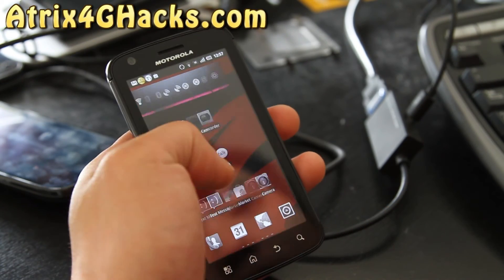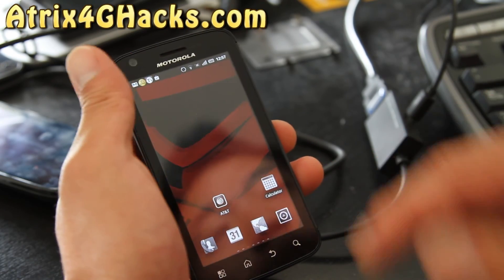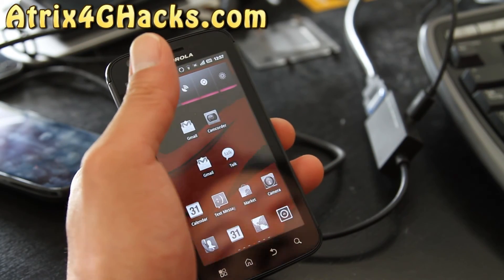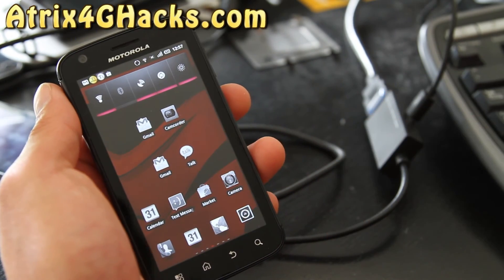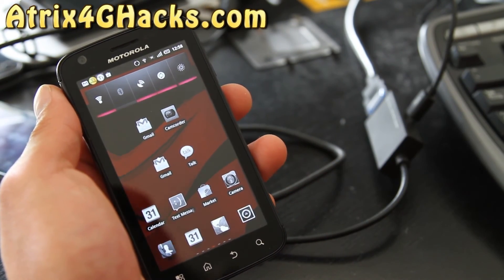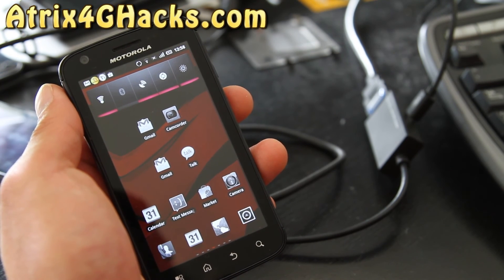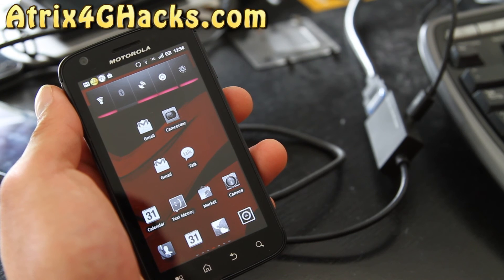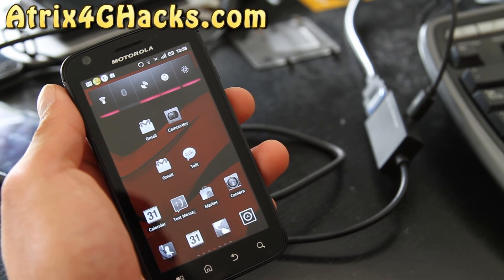Other than that, it's a pretty good ROM. Try it out, let me know what you think, and don't forget to leave a comment below or on my site atrix4ghacks.com. This one also comes with an extension for the file system, which means you need one of the newer Clockwork Mod Recovery versions to install it. I'll have all the instructions on my site, so check it out or see the details below. I'm still updating it, so give it an hour or so and it'll be all updated.